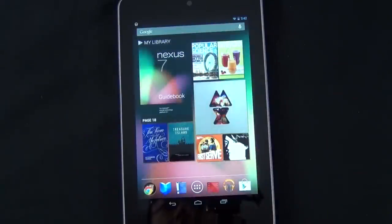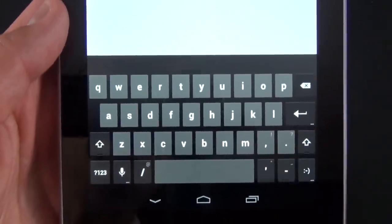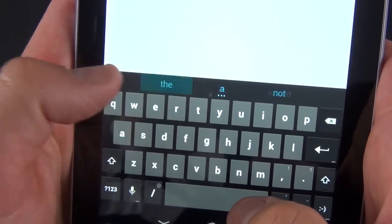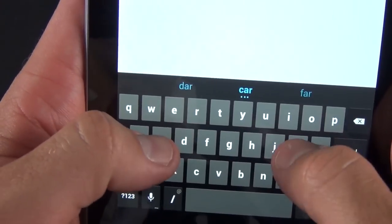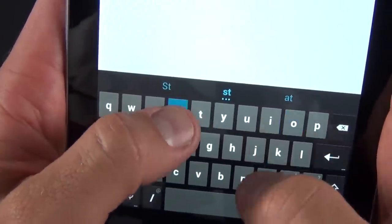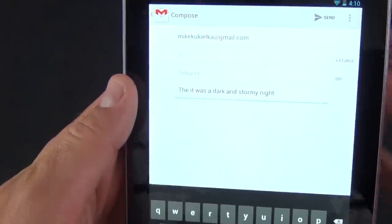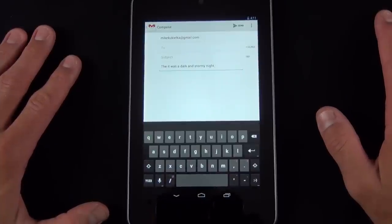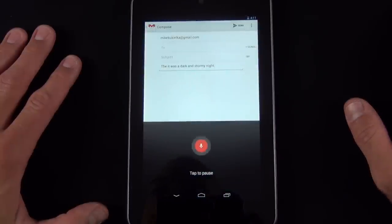There are third-party cases available on Amazon which work with that feature and I'll have one for review in a future video. Android 4.1 also brings predictive text — it is able to predict what the next word might be. For example, typing 'it was' and it predicts 'a dark and stormy night.' So you spend less time poking away at the keyboard. Android 4.1 also has offline voice-to-text dictation. With WiFi turned off you can go ahead and speak: 'It was a dark and stormy night.' And it transcribes it without a connection.